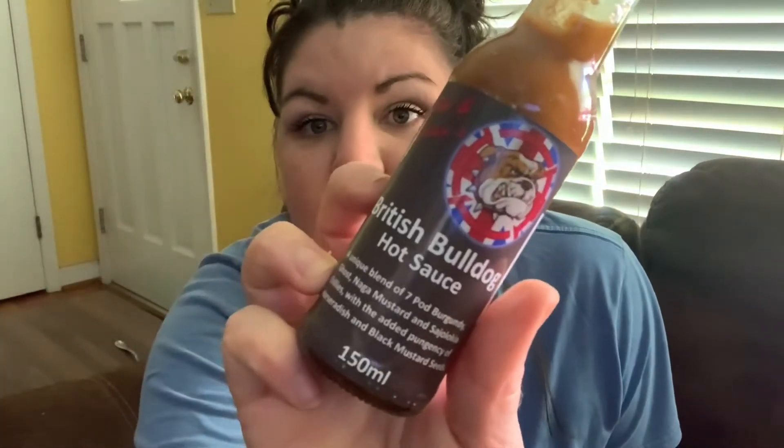So here we have British Bulldog Hot Sauce — a unique blend of seven pod burgundy ghost naga, mustard, and saja lochia chilies, with the added pungency of horseradish and black mustard seeds. They have these little curveball ingredients that not a lot of other sauce makers have, one of which being golden berries, which is actually a really good addition — one I've never had in a sauce before. Let's see if this one happens to have any of those signature golden berries in there.